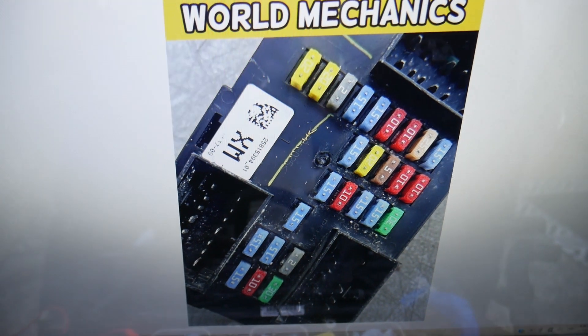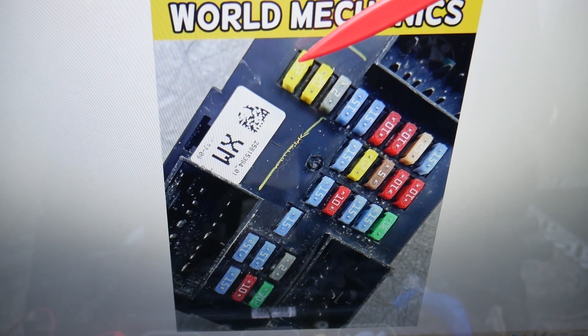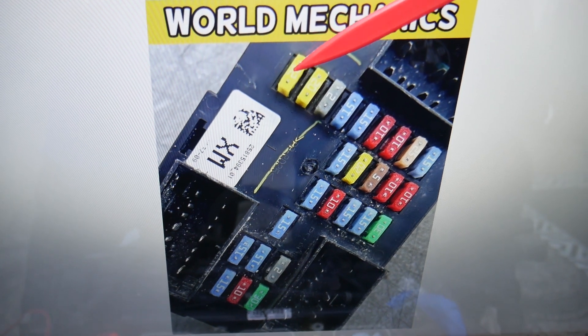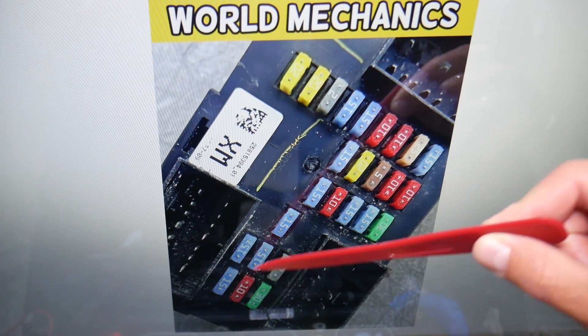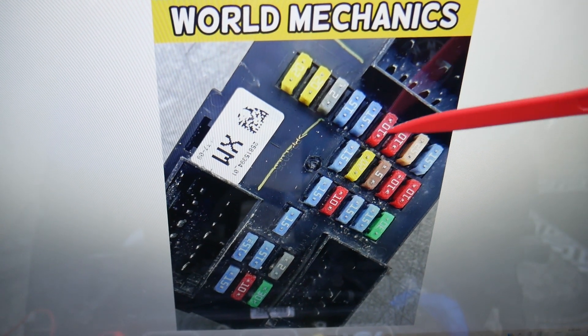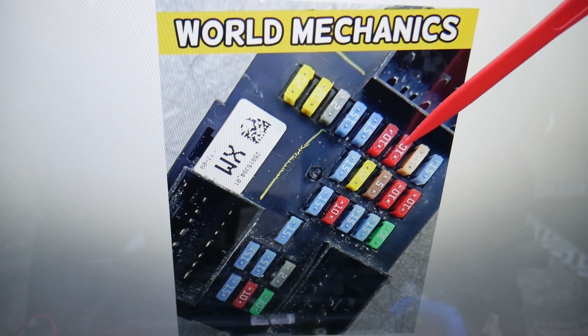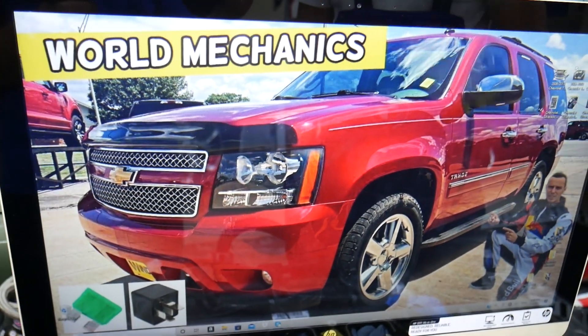For the trunk, we need to check one fuse in the driver's side fuse box. The numbers go a little confusingly: one, two, three, then four through twenty. Fuse number twenty is the one you need to check for the trunk — right there in that fuse box.